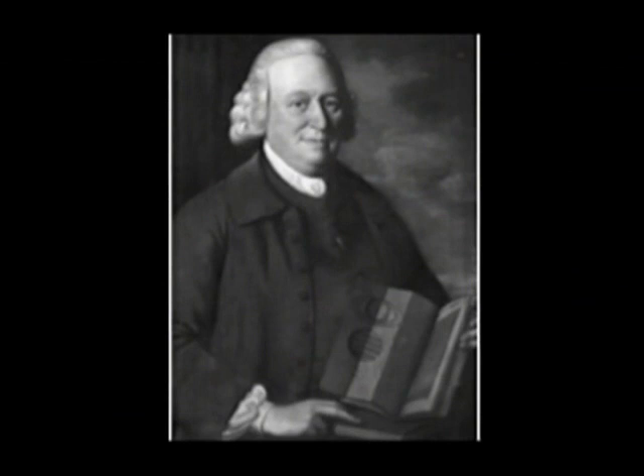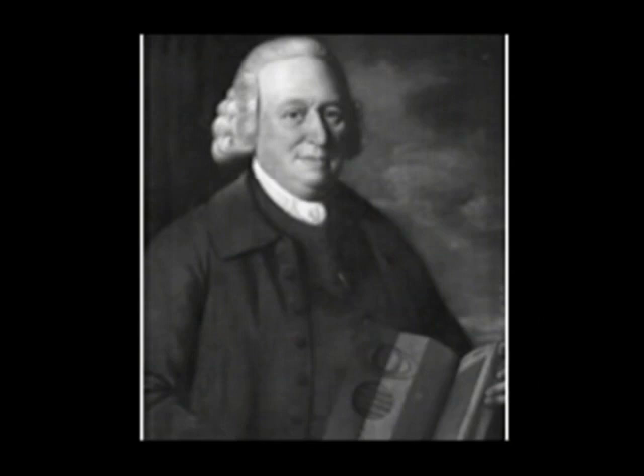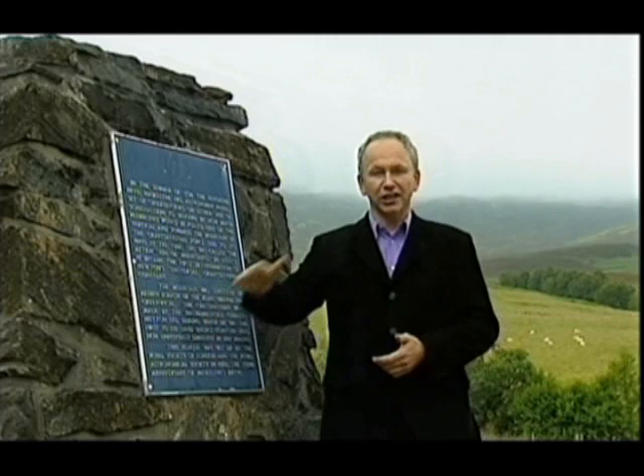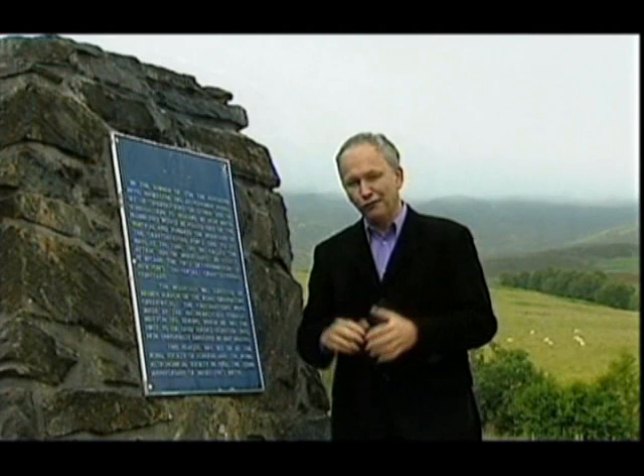That's how it was for the Reverend Nevil Maskelyne in 1774. The first thing he had to do was work out the mass of the mountain. You can't see much of Schiehallion today but this plaque explains how those original calculations were done. It was first surveyed by Reuben Burrow, and then the mathematician Charles Hutton theoretically chopped the mountain into what have become known as contour lines — the first time they were used. From this they could work out the weight of Schiehallion, but it was a big step to go from that to working out the weight of the world.